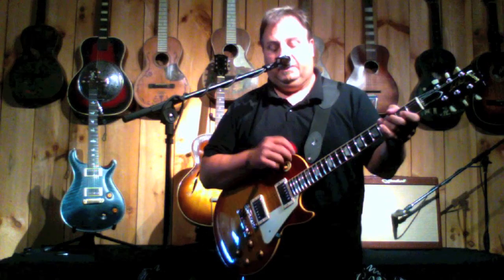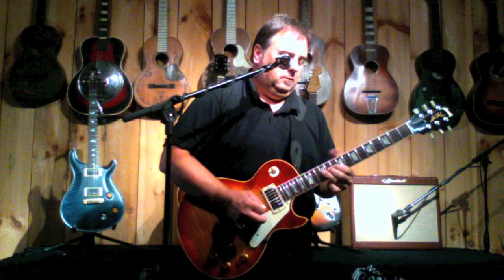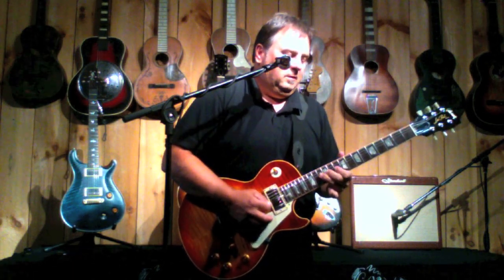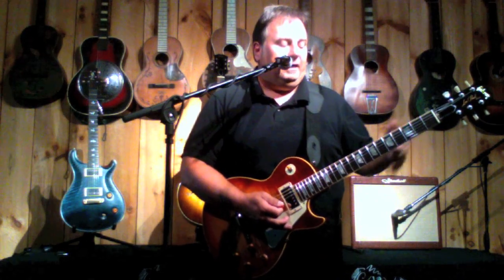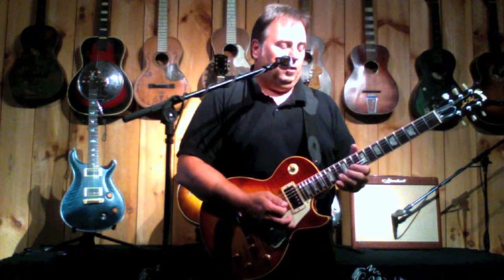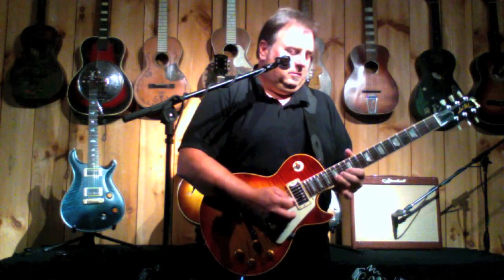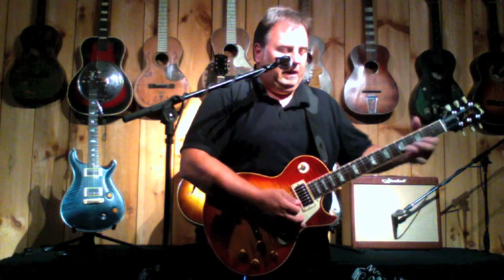It does have the 57 classics in it. Just a great singing tone. I find it very easy to play. I can play fast licks on it, but it has so much sustain — you don't feel the need to all the time. It even overbends.